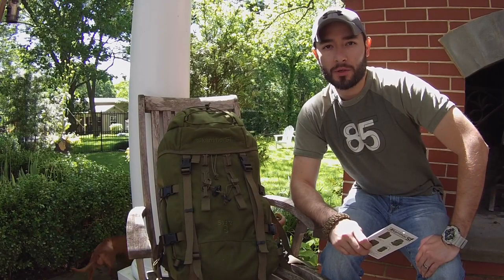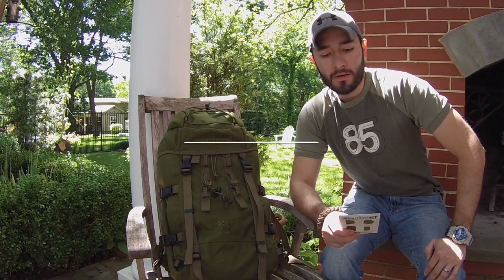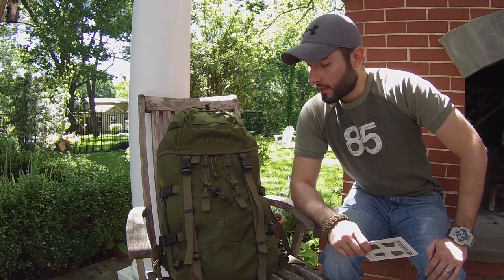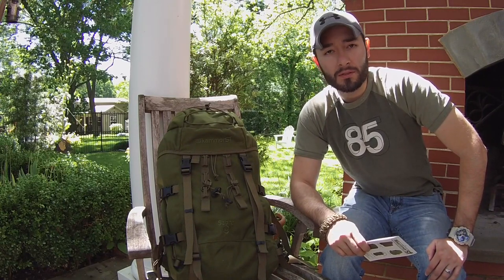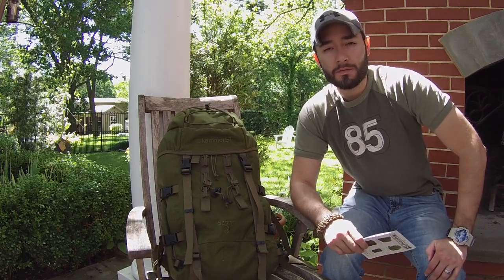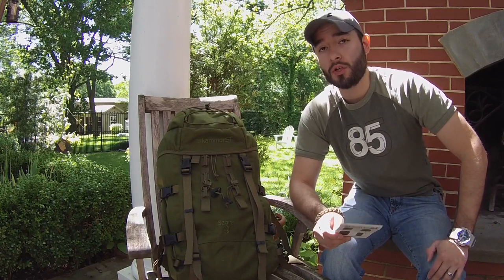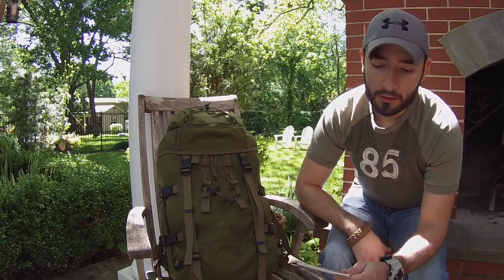Hello guys, this is Jack Hope from Muddy Tiger Outdoors, and today I'm going to be showing you and talking about the Carrymore SF45 rucksack. This is a very impressive rucksack so far. I've had the opportunity to have this for a couple of months now, and I've taken it on many trips — hiking trips, camping — and it's turning out to be a pretty good rucksack.